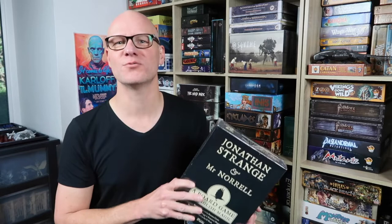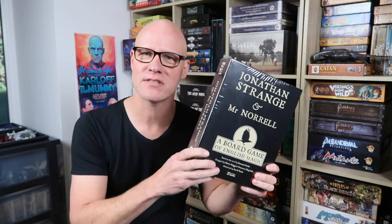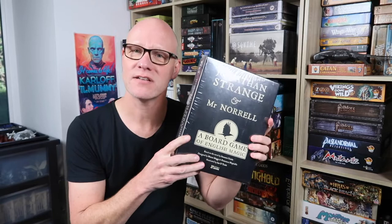Now every time I do a joy of unboxing, I'm going to do a rules summary for the game that I unboxed. Today it's going to be Jonathan Strange and Mr Norrell, a board game of English magic. It's by Osprey Games. They very kindly sent me this copy to have a look at, and I'm very excited because I absolutely love the book. I'm a big fan of the book and I'm looking forward to playing the game. Don't forget there'll be a rules summary at the Order of Gamers website very soon.